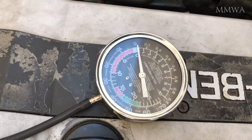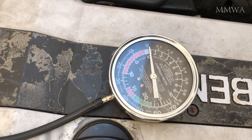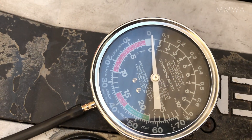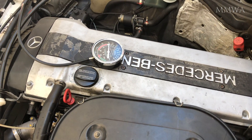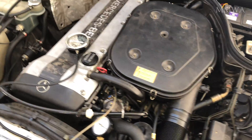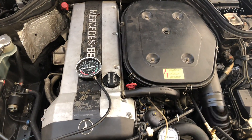But you ask: does it change with RPM changes? Let's try it. Do you see any movement of that needle? I didn't. So, thank you. Thanks for watching.